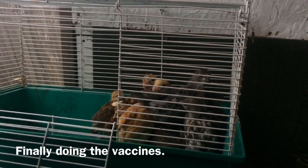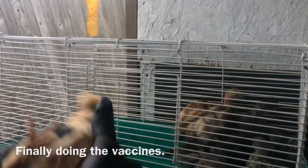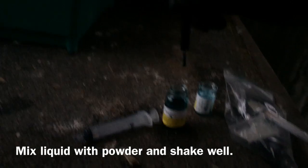All right, so we're finally doing the shots, like I've been telling you for the past two weeks. It's very simple. I didn't show how to mix the solution, but you just mix the powder with the liquid, back and forth, then shake it.